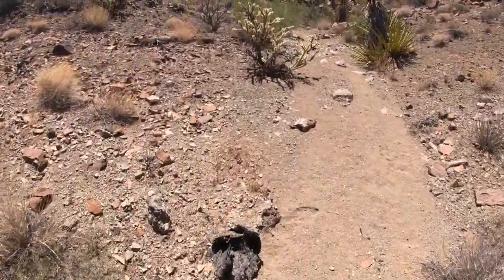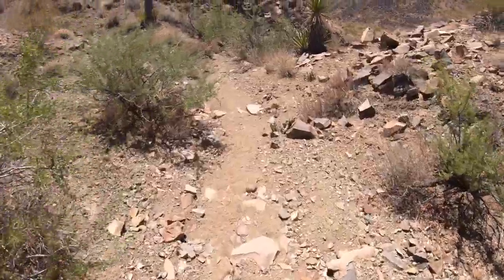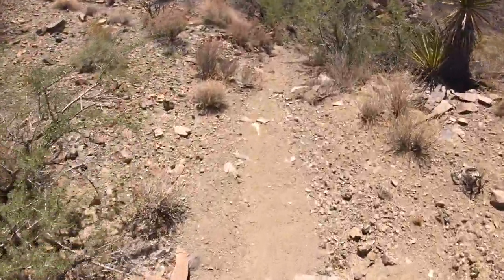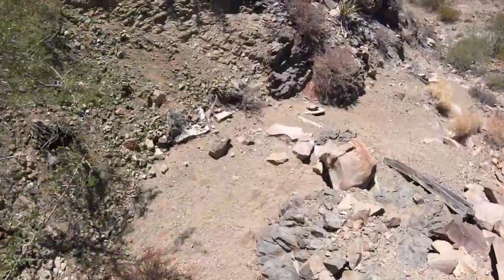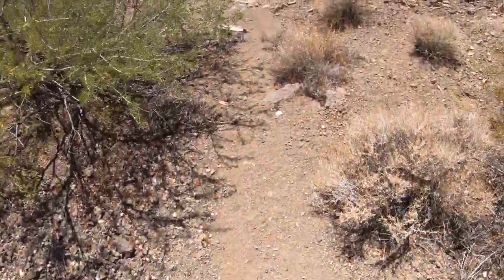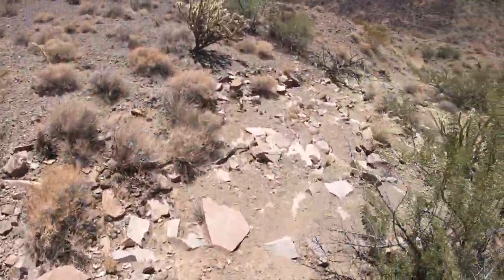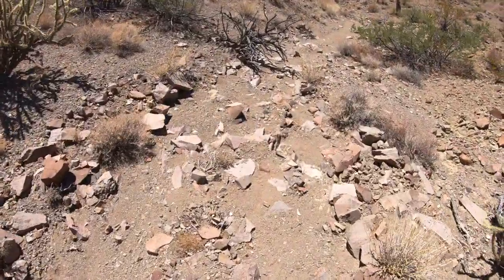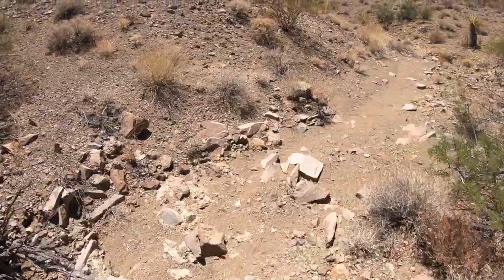This desert is unforgiving. All those Naked and Afraid shows put people in places where there's actually a way to survive — out here you'd last about two hours with no water for miles. Everything is hot, you can't walk barefoot — it would burn the soles of your feet off. A lot of this is lava rock. We got some coyote tracks in the dirt but I'm sure coyotes are only moving early morning and evening, mainly at night, because even a coyote's feet will burn on this stuff.